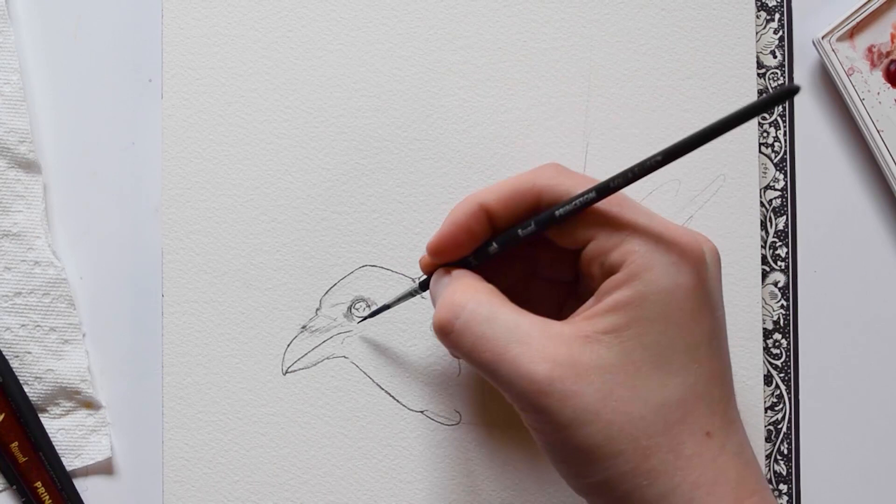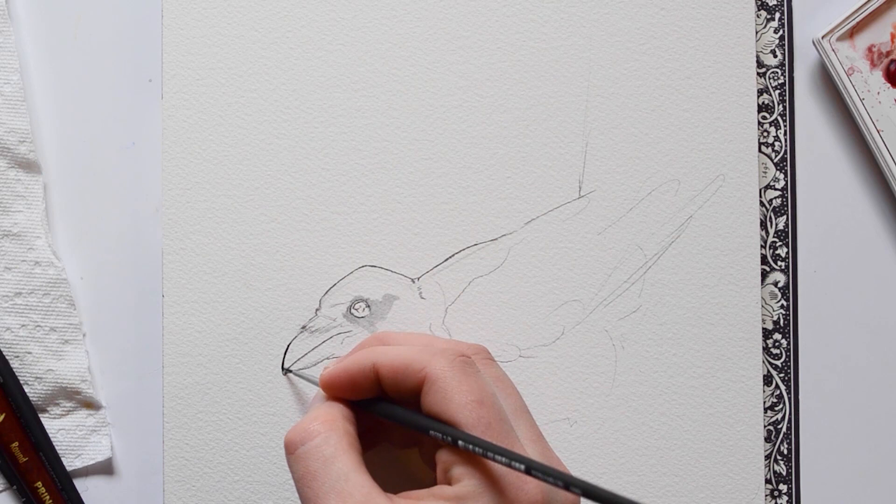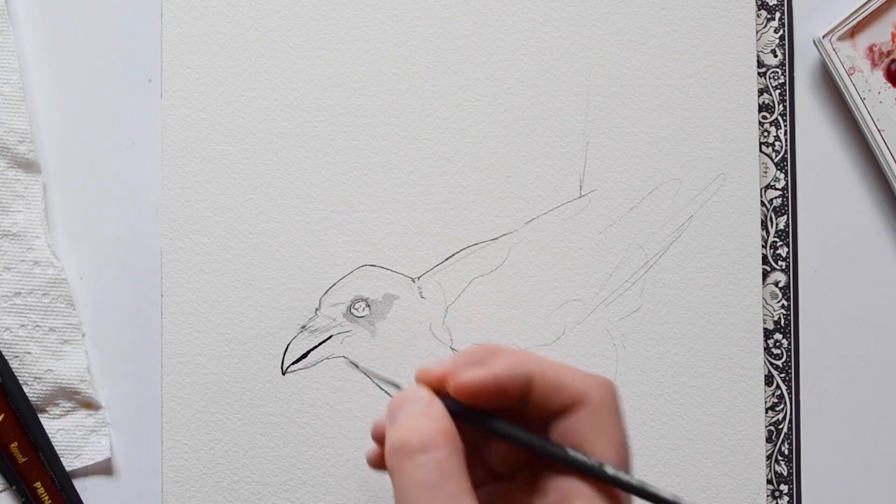I'm going to begin the painting by focusing on the face because that's where most of the details will be. Here I'm using a light wash of Payne's Gray with a round Princeton brush. Using the same brush with a more saturated amount of Payne's Gray, I'm going to outline around the beak.